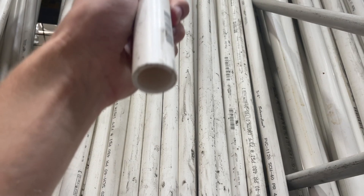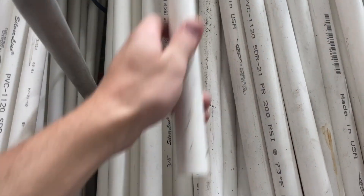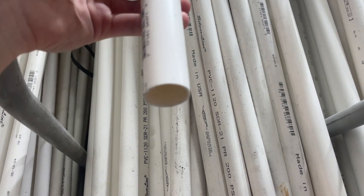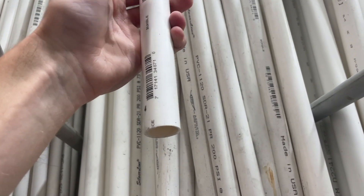We're here in the PVC pipe section at Lowe's. There are a lot of different styles based on diameter and wall thickness. There's thick-wall schedule 40 stuff that is really heavy duty and honestly overkill for what we need — I wouldn't recommend it. What I'd recommend is the thin-wall three-quarter-inch pipe. It's a lot lighter, easier to work with, easier to cut, and better for transportability. You can also put LEDs in it and they light up really well through the thinner wall.